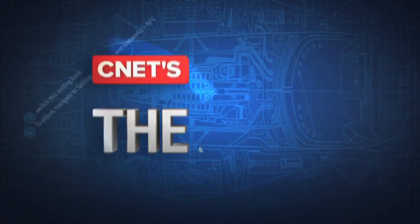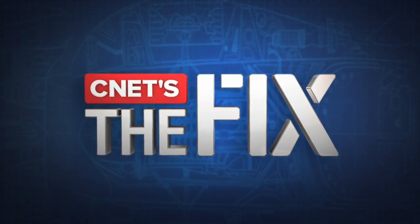That's it for this week's show. Thanks so much for watching. If you have any ideas or feedback, you can reach us online. I'm at Donald on Twitter and I'm at Sharon Back. Hit us up — we'll see you next time on CNET's The Fix.